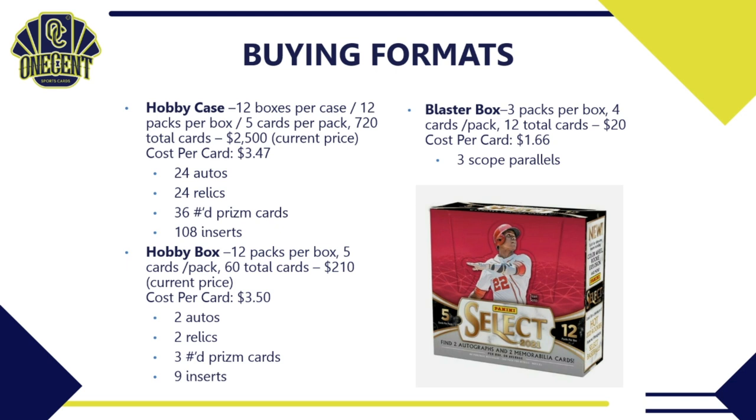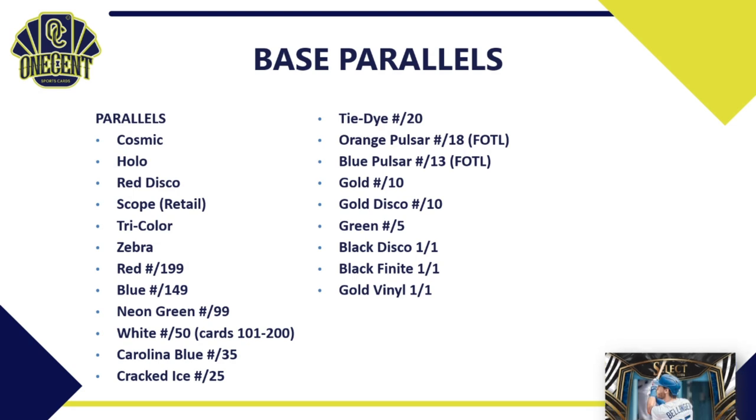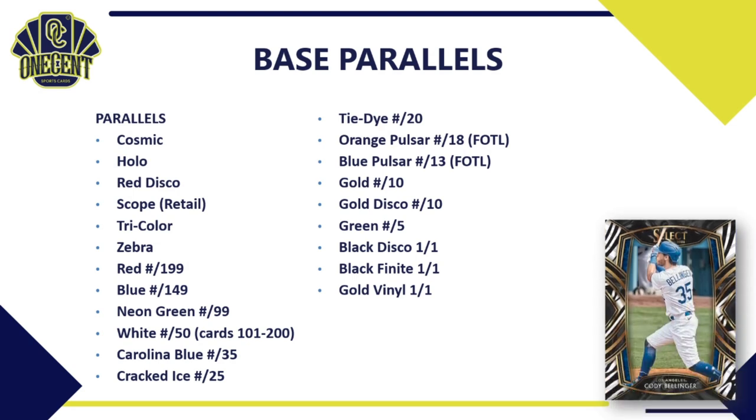You can also go retail: the blaster box has 3 packs, 4 cards per pack — 12 total cards for $20, bringing your cost per card all the way down to $1.66. You're not guaranteed any autos, but you are guaranteed 3 scope parallels.